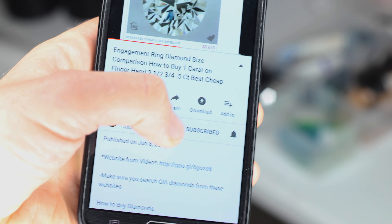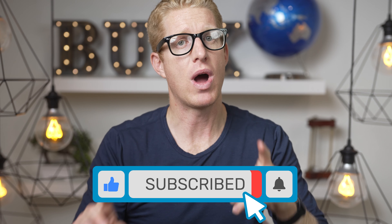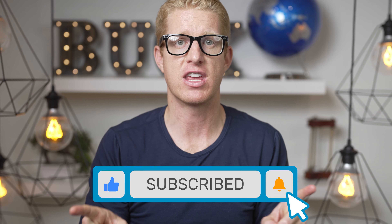Make sure you watch my videos on how to save on diamonds and rings. Click on the links below this YouTube video if you want to buy quality diamond rings and save a ton of money. Subscribe and watch one of these other videos now.